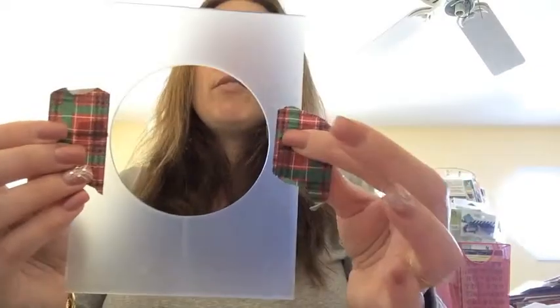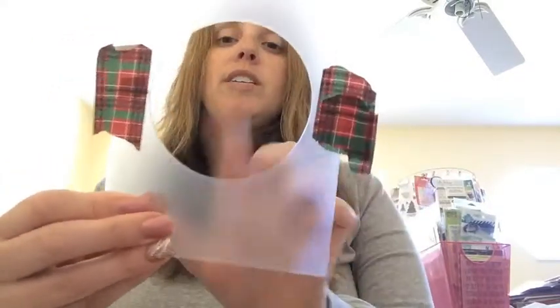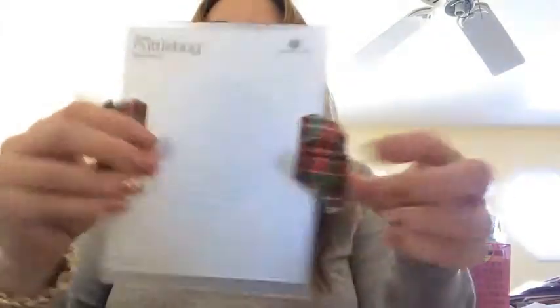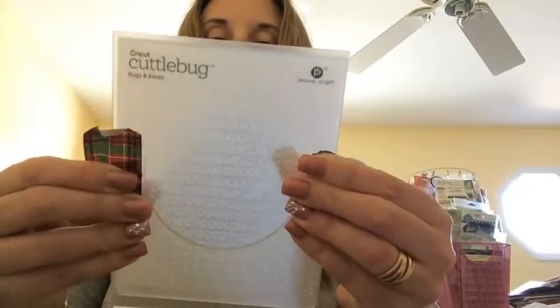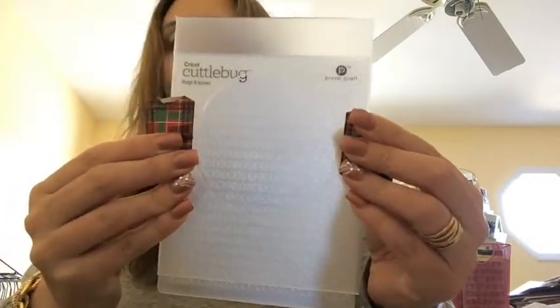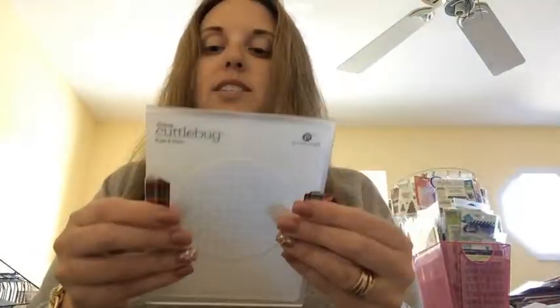If you've never seen these or never used these before, how it works is wherever the plastic is, that's where the pressure is going to go and the part that's going to get embossed. Any part that is open is going to stay the unembossed area. So what I do is I put the piece of cardstock in the middle, then I line up my diffuser to make sure that all the parts that I want embossed are embossed, and make sure it's even so that the image is in the middle. Then once I have the diffuser where I want it, I take my washi tape and wrap it around just so that it stays in place.